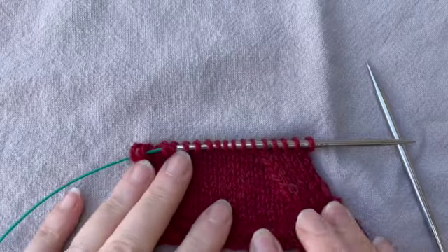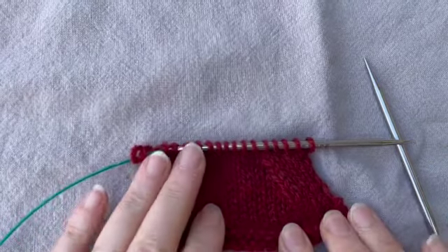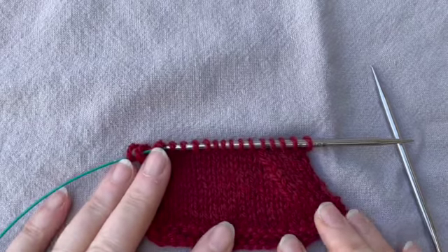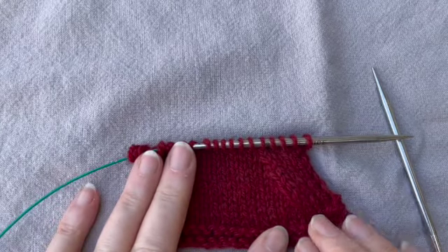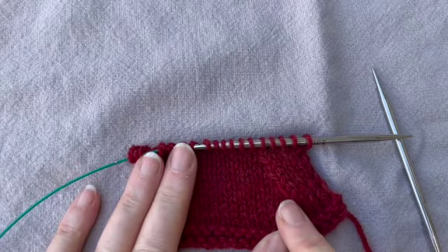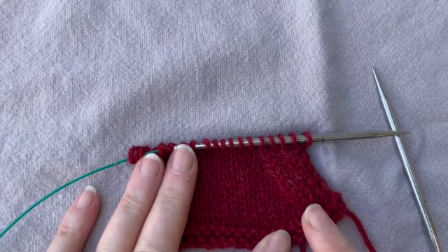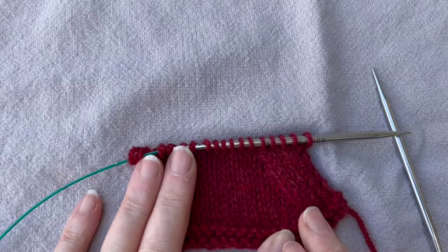So here we are in the yard and I'm going to show you a left-leaning decrease. It's called a slip slip knit, and you'll see it in your patterns called an SSK. This is often used in raglan sleeves to make a left-leaning decrease, or sometimes at the end of mittens or the end of socks.